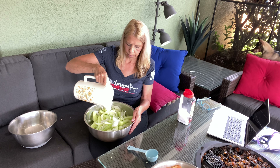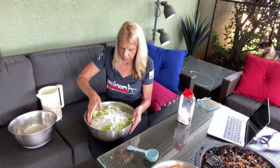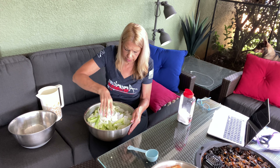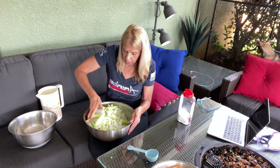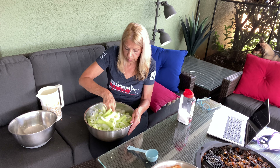Now here's the ice. I am just going to allow this to sit in ice — I'm going to bring it inside for three hours. And then we will make the brine.